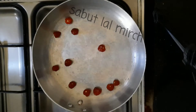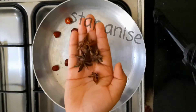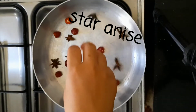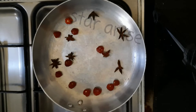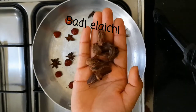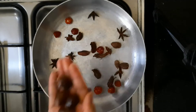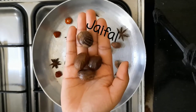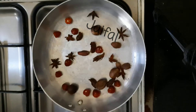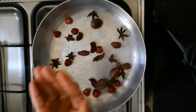First of all, I am going to heat a pan. I am going to add red mirche. Then I will add jaiful. Then I will add darjeani.